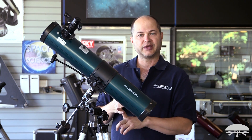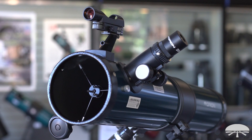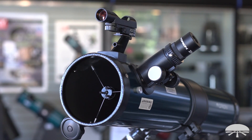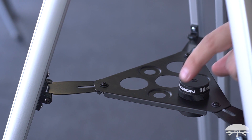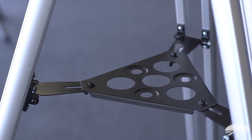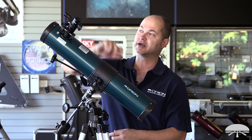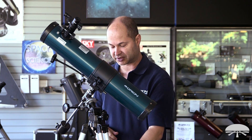It comes with two eyepieces, a 25mm and a 10mm eyepiece — that's your low power and your medium high power. It comes with a finder scope on the side to help aim it. The tripod comes with an accessory tray to leave your eyepieces that you're not currently using, maybe a Barlow lens or the other eyepiece. Right now I've got a 25mm in there; I can put the 10mm down here.